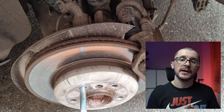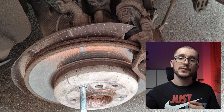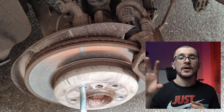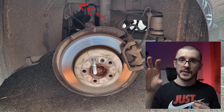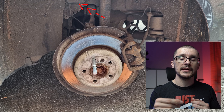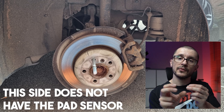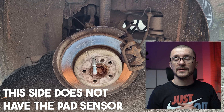Should we be working on the side that has the brake pad sensor, we should also disconnect the brake pad sensor from its junction box all the way to our brake pad, allowing us in the end to take out the brake pad and remove it once it's out of the vehicle.